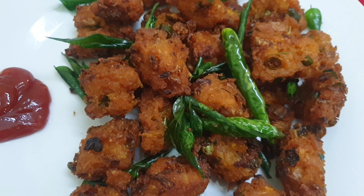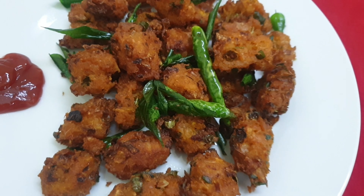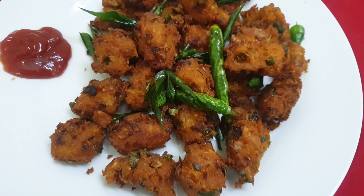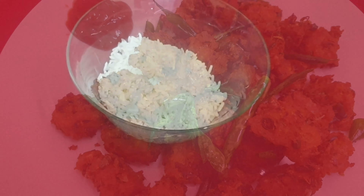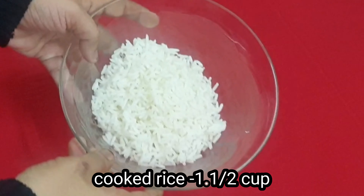Let's make a recipe for the meat. Let's add 1 cup of meat.